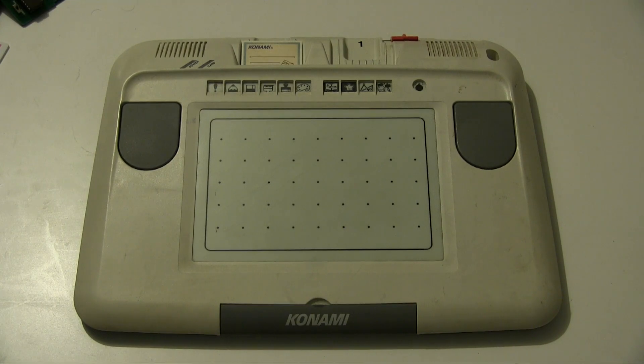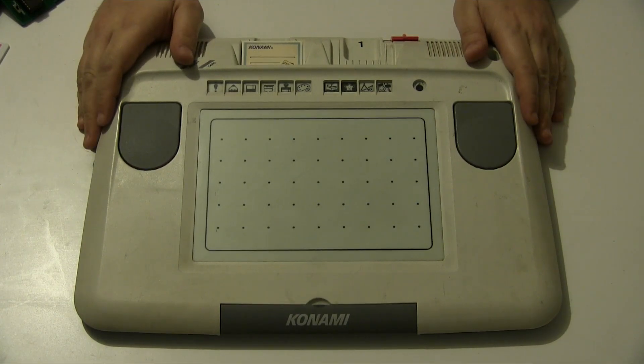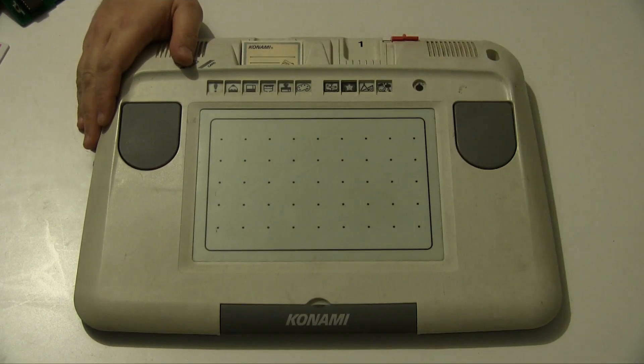Hello and welcome to Reinfuse. If you've watched a few of my videos you may well have seen this device a little while in the past - this is the Konami Picno, and it is a kids' drawing tablet.